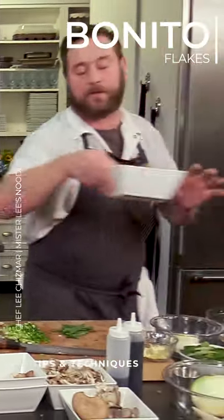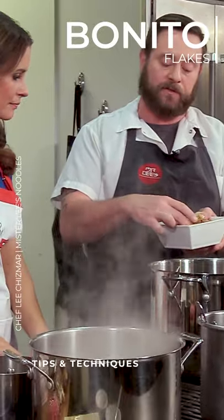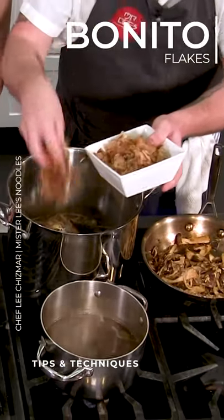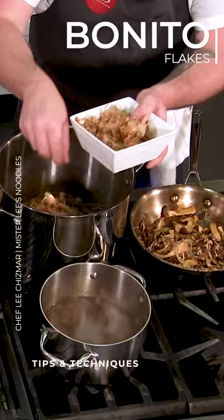And then here, when we talked about vegetarian, this is the one part. These are actually bonito flakes, which is a small fish that they dry, smoke, and then slice super thin. So I'm going to go ahead and add some of these to it. And this kind of brings our mushroom dashi together.